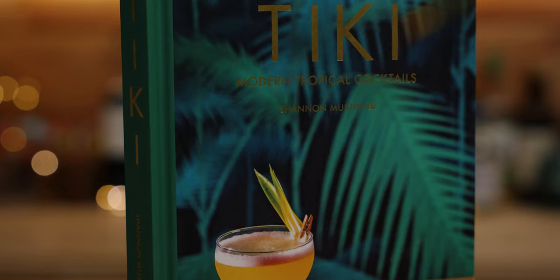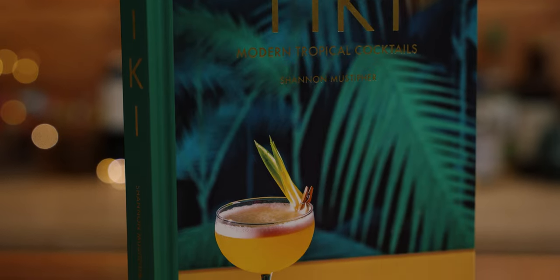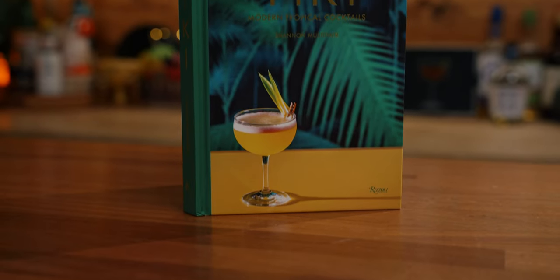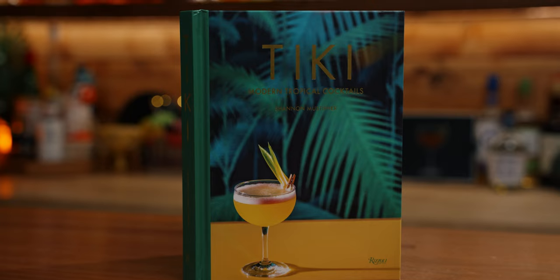Today we're going to make and drink a cocktail from Tiki: Modern Tropical Cocktails by Shannon Mustapher. The book came out in 2019, and if you're into cocktail books, you may already have this one, or at the very least you've noticed it online. The photography is stunning, and it's a very unique take on Tiki.